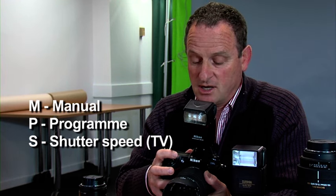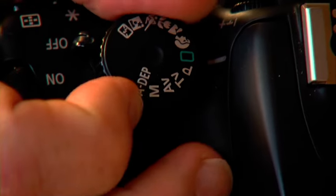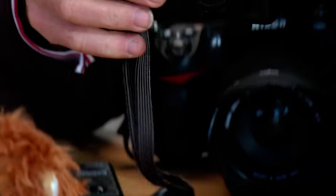Moving around you've got S for shutter speed — on a Canon camera it comes up as TV, time value. Then you've got A for aperture, and moving right along you've got manual. So you move around and you've got a number of creative controls on your camera which are vitally important. On some entry level cameras you also have portrait mode, sport mode, landscape mode and perhaps a macro mode as well — a lot of entry level cameras and compacts have these additional settings.